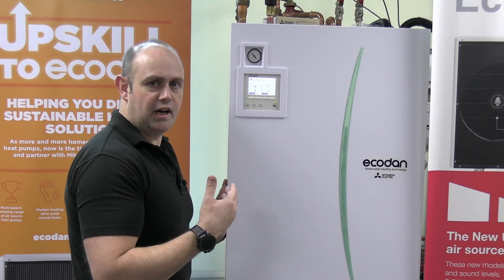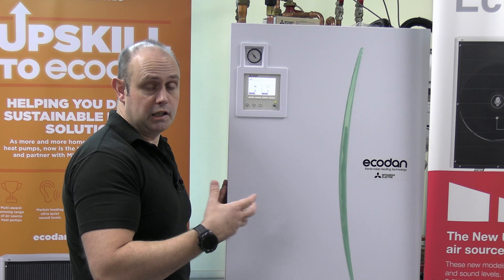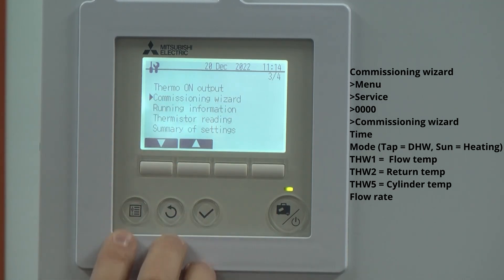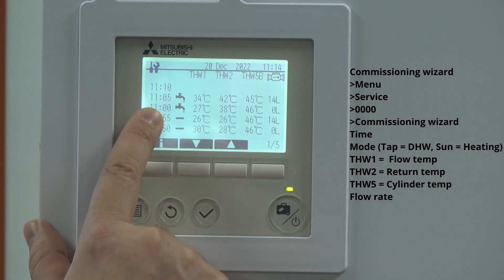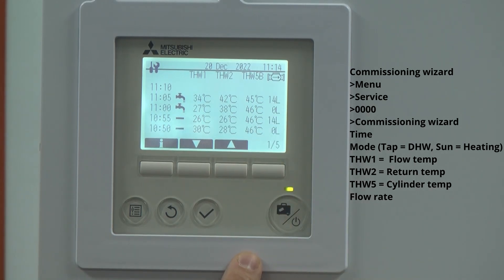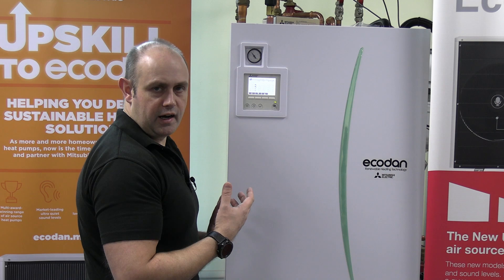Start at a nice high flow rate. If you're achieving better than five to seven degrees difference between the flow and return — if it's getting lower than five to seven degrees — then drop down the actual pump speed. Another way of checking into this is on the FTC6: you've got the option of the commissioning wizard. Give it a tick and you can see over time how the flow rate has changed. It dropped right down to zero when I was playing about with it, and we've now come back up to 14 litres per minute on this particular unit. Obviously it's going to vary depending on your unit — the bigger the unit, the higher the flow rate.